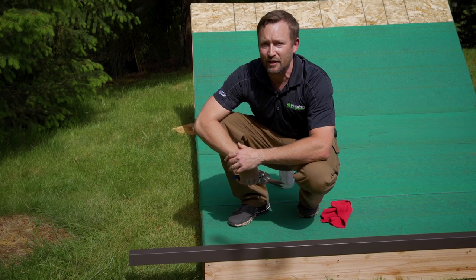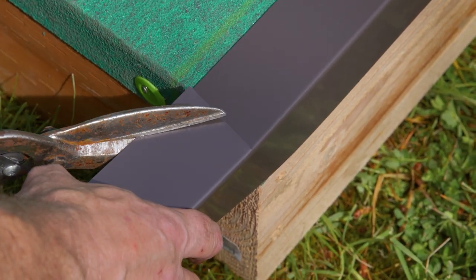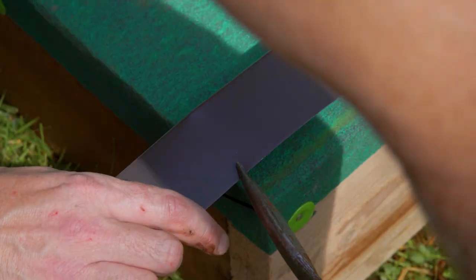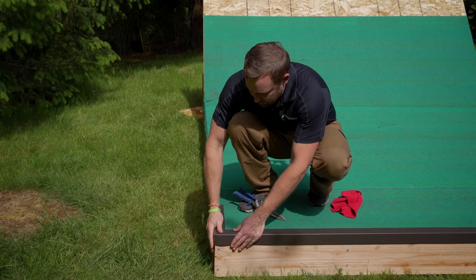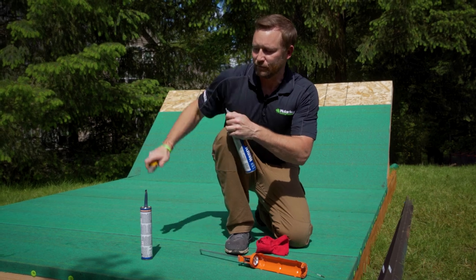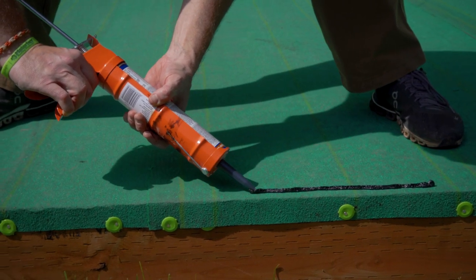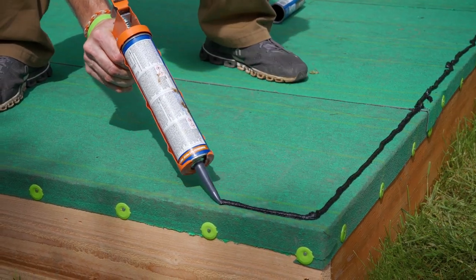Now that we're installing the edge metal, I'm going to show you how to cut a corner. First, start with a vertical line. Radius into that vertical line about three inches into the edge. Cut a small relief at the bottom of the corner and then wrap the edge. Cut your tube of caulk at the one-fourth mark at a 45-degree angle. Punch a hole in your tube so that the material can come out. Apply a quarter-inch bead around the edge of the roof. Try to stay within one inch of the edge so that the caulk doesn't squeeze out past your metal.